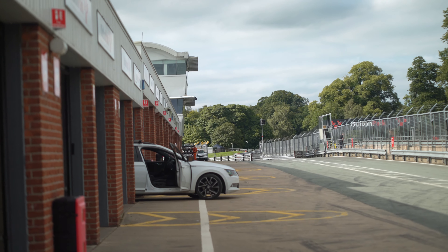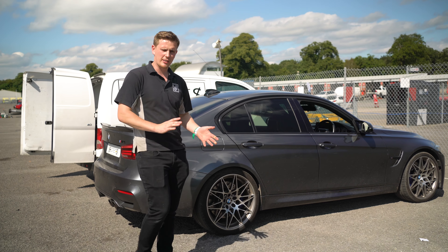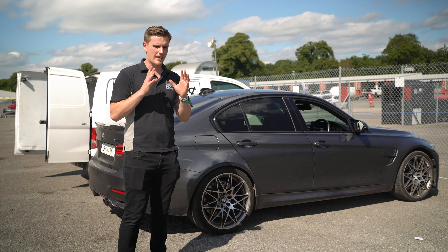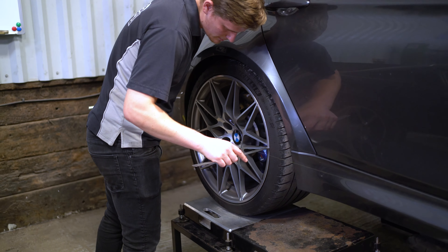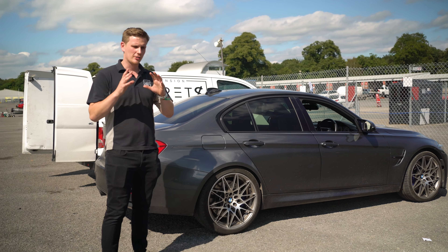But finally we've got some sunshine. We've got the data logger strapped into the car, which we'll go through in a minute, and we're going to get some good dry laps under our belt to see if we can spot any major differences between the standard car and the fast road geometry alignment settings. It's also going to give us a really nice baseline to improve from.